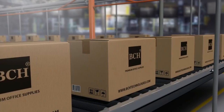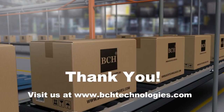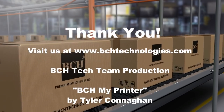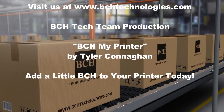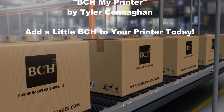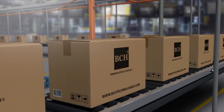BCH, my printer! Save you some cash for that fancy dinner. BCH, my printer — that sweet refill technology. Rich with freedom, feel like a winner! BCH. What are you waiting for? BCH AJ.